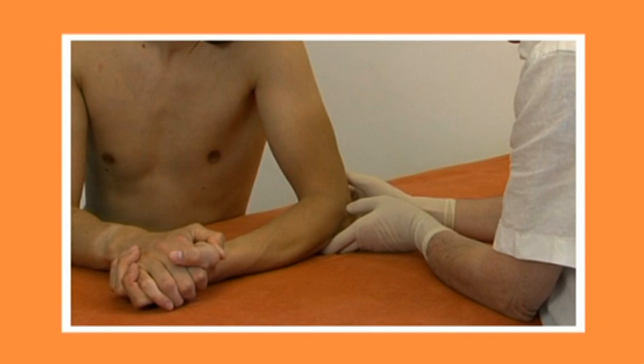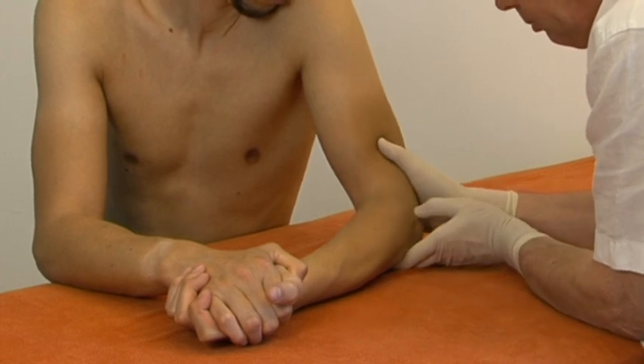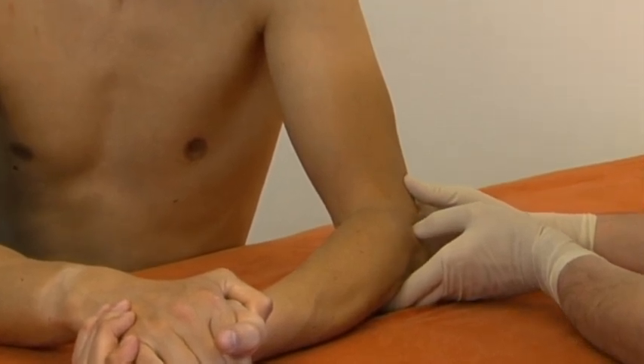The patient sits with his arm lying on the couch. His elbow is flexed 90 degrees, with his forearm in full supination. The therapist applies his thumb to the anterior aspect of the epicondyle, with his fingers on the ulnar side of the elbow, and ascertains the boundaries of the tender spot.